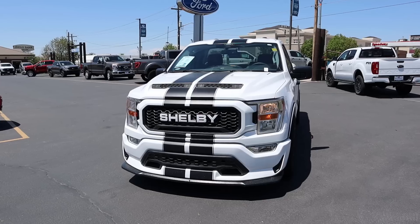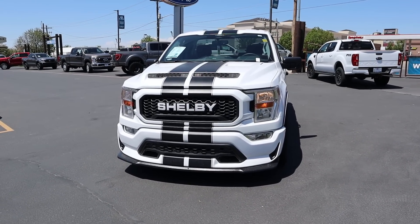Hey everyone, it's Ben Hardy here and today I'm going to be reviewing the Shelby Super Snake Sport. Before we get into this video, I want to give a huge shout out and thank you to Ed Kenley Ford here in Layton, Utah for giving me some time with this truck.